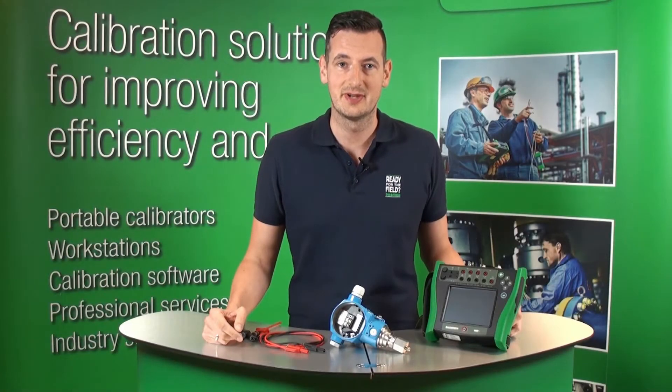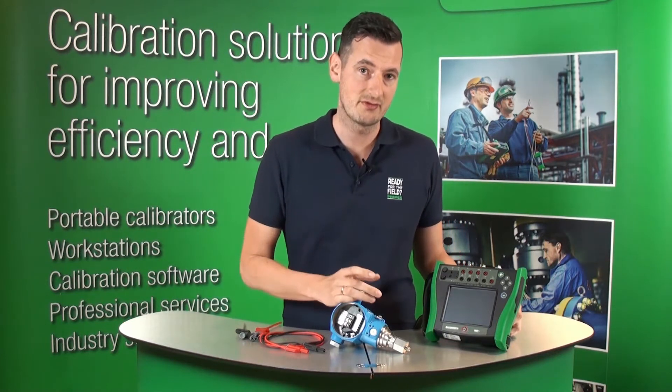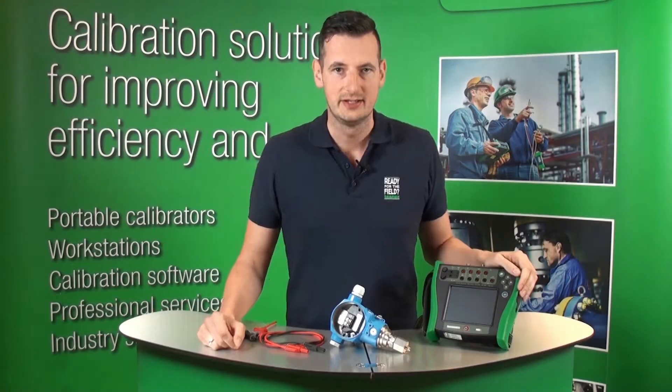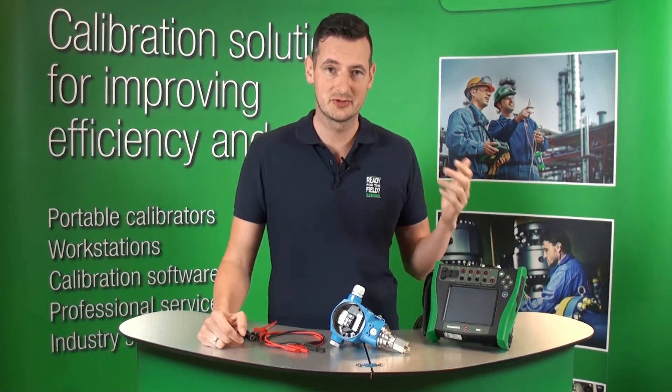Hi, my name is Michael from BeameX. In this short video I'm going to show you how to save the configuration of smart transmitters using BeameX MC6 Calibrator. MC6 can save configurations for Foundation Fieldbus, Profibus PA, or HART.